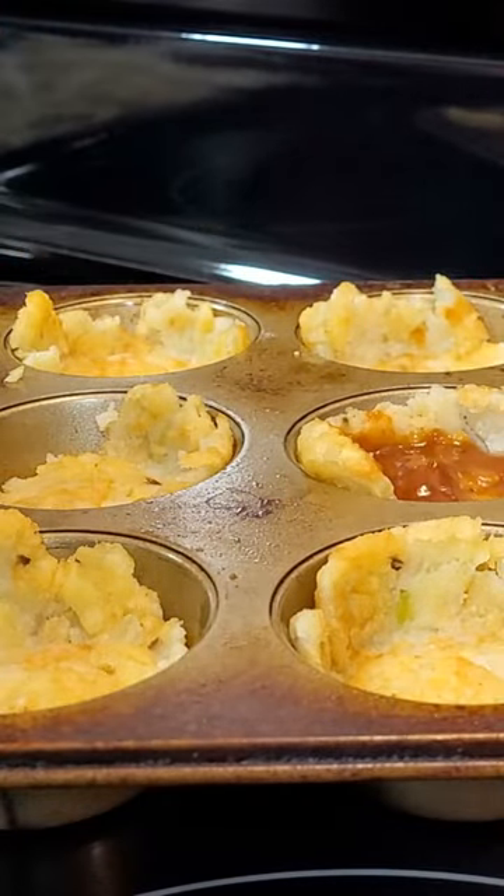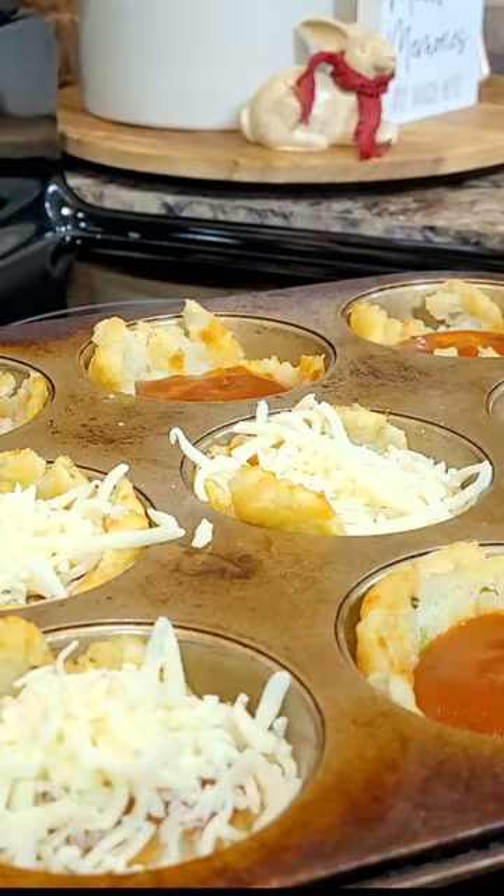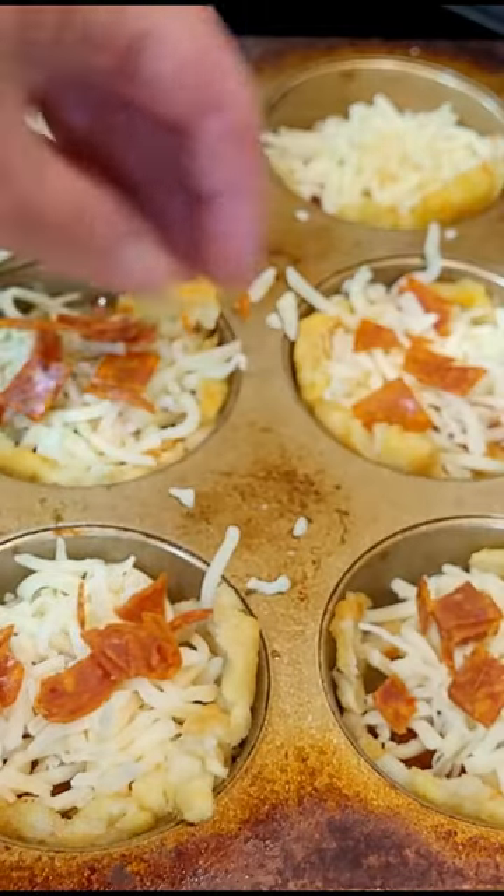Fill each cup with pizza sauce, mozzarella cheese, and pepperonis. Use sausage, onions, peppers, whatever you like on your pizza.